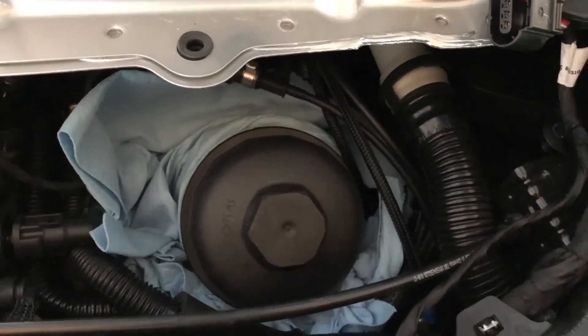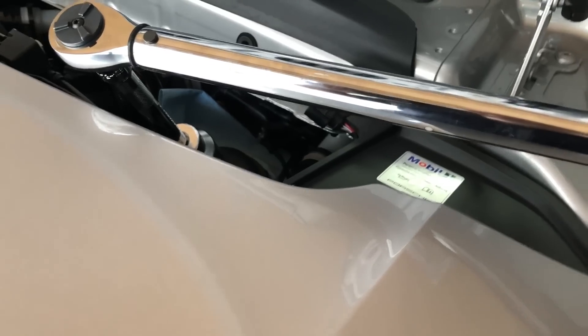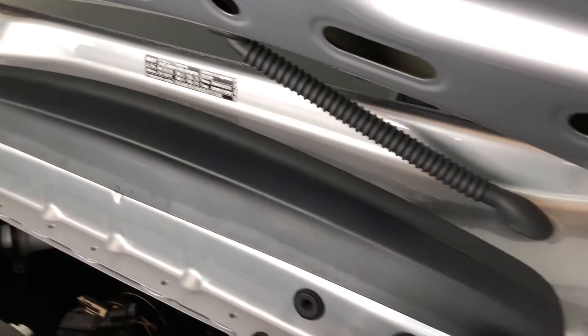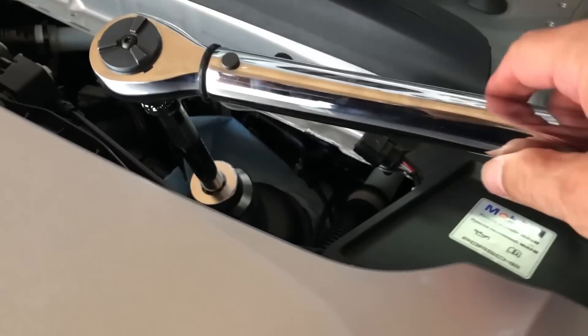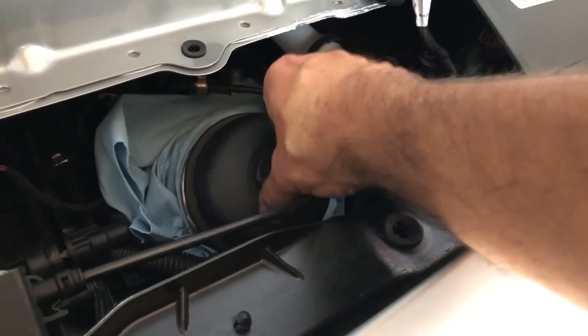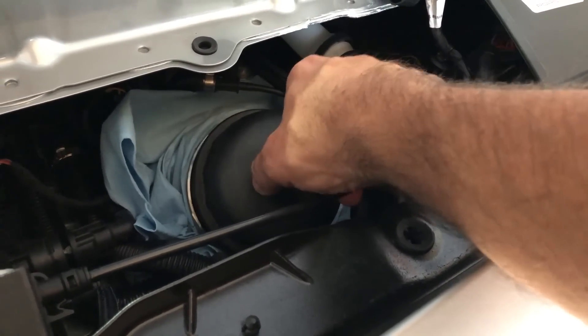We are ready to remove the oil filter. I have to lower the spoiler so I don't hit it with the torque wrench. Here is my 36 millimeter hex socket with an extension. After loosening the oil filter with the torque wrench, I'm going to keep twisting it by hand.